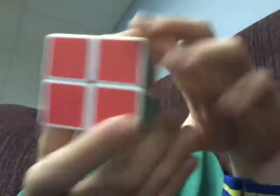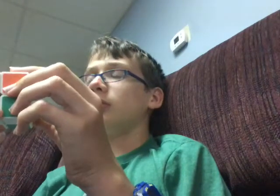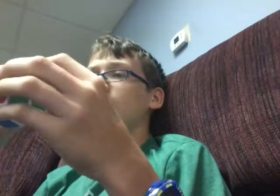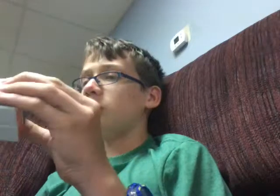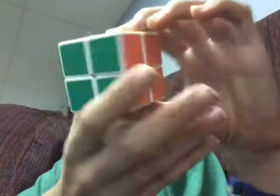See? Okay, red is solved, so I'd have to solve the rest of the cube. There. Solved. Perfectly solved.